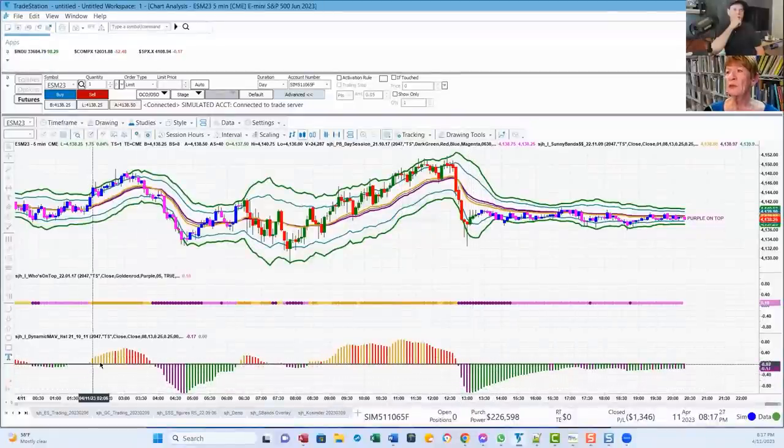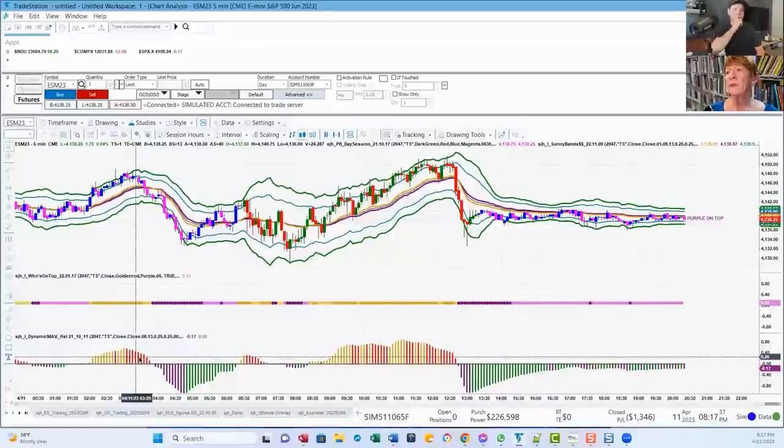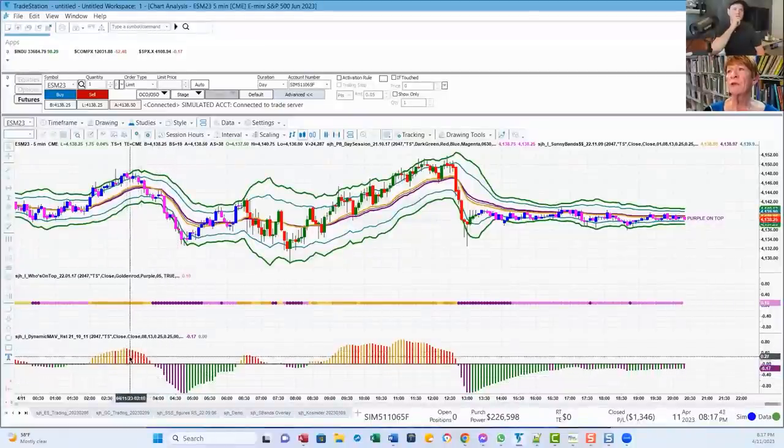So this is my confirmation. When the bars are on top of the zero line, we know gold's on top. When they're under the zero line, we know purple's on top. Over here we've got a caution signal right there — nothing happens. Here's another caution — and it starts going down. They get shorter and shorter, and they cross with purple on top. So we know that was a short trade. Purple gives you the trend the same way as gold, but on the opposite side.